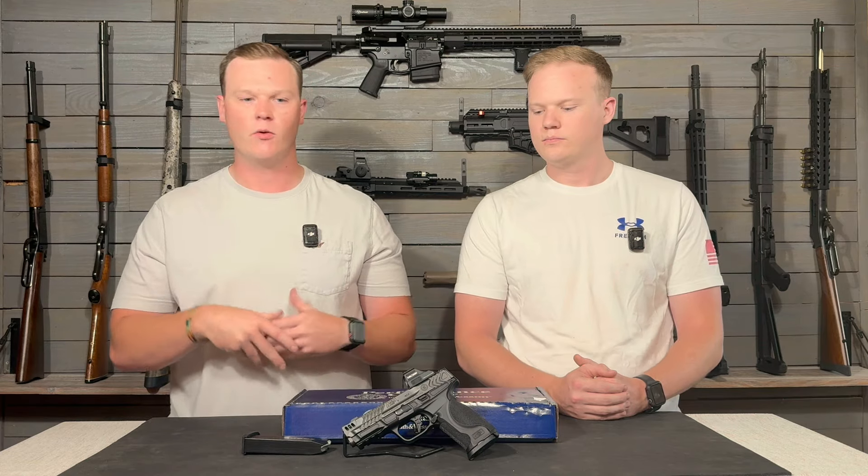The first thing we usually start off with is the price point of the gun, because that is pretty important to everybody. This gun is coming in right at about a thousand dollars — depending on your gun store and the state you live in it may vary, but we got it for just under a thousand dollars. It's a performance center Smith, so you are going to see a little bit higher price tag.